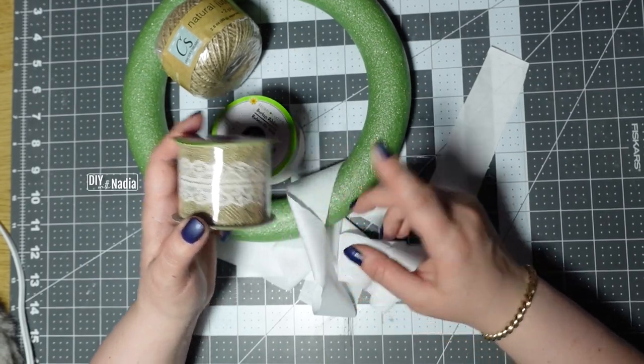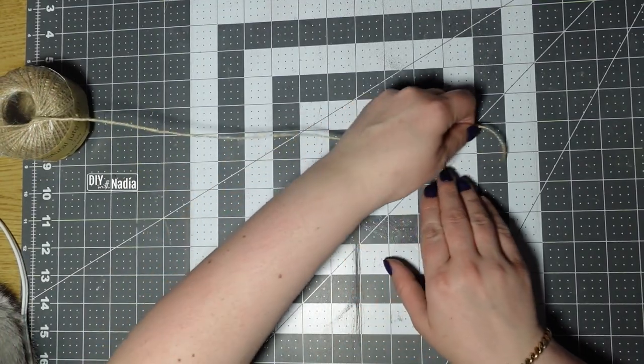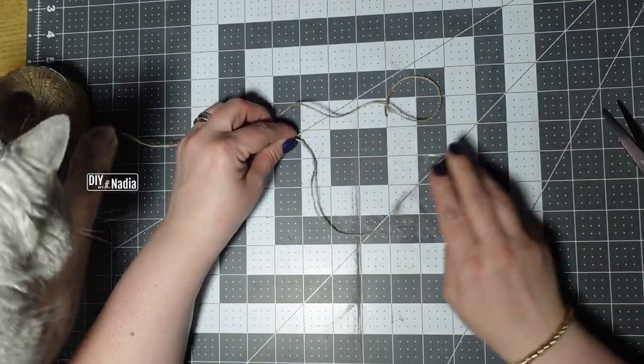If you don't have anything white then I would cover it with burlap, maybe another roll of this. First I'm going to take the jute cord and cut it into 12-inch strips — you're going to need 12 of these.